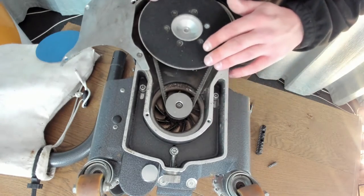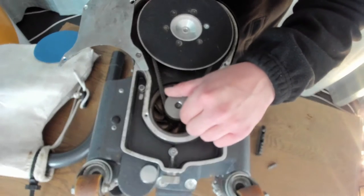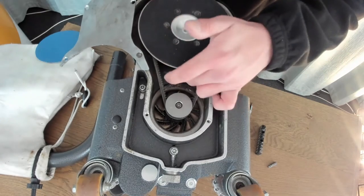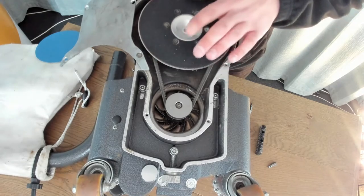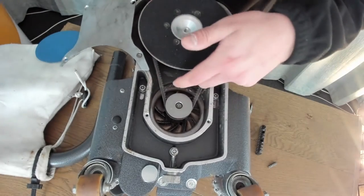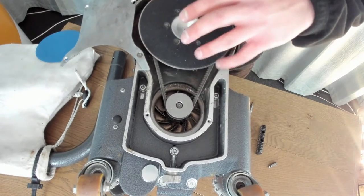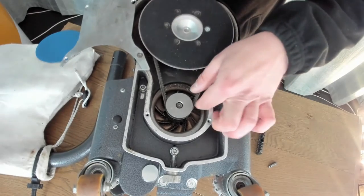Inside here we have the drive belt, which is being driven by the motor pulley and going around another pulley underneath the steel disc. What will happen is you'll hear a squealing noise where the drive belt is just not catching the pulley underneath, or sometimes you'll feel the motor going but it's just not translating — that means you need to replace or adjust the drive belt.